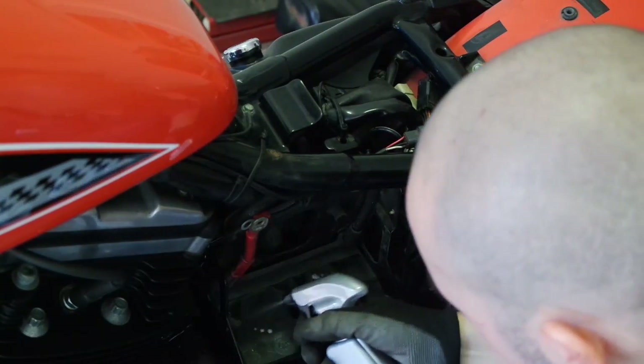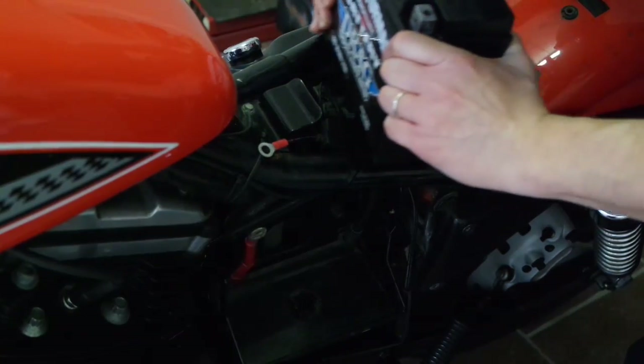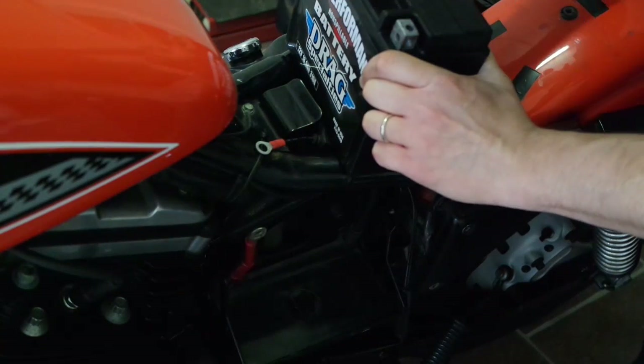Inspect the battery tray and cushion for contamination or damage and clean it. This is a new aftermarket battery.